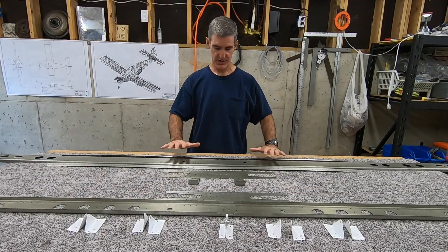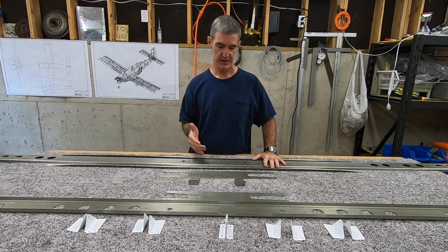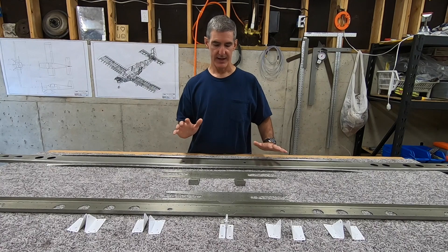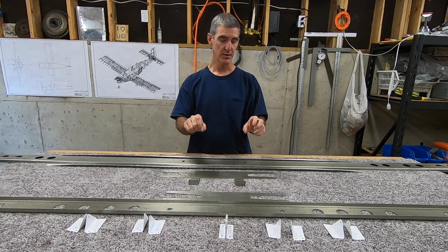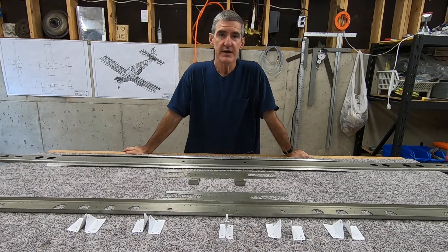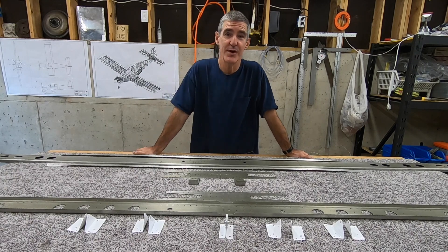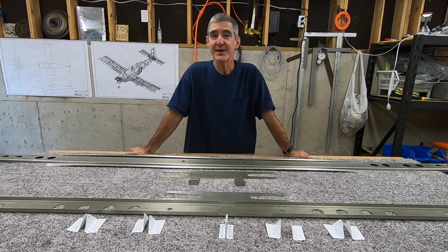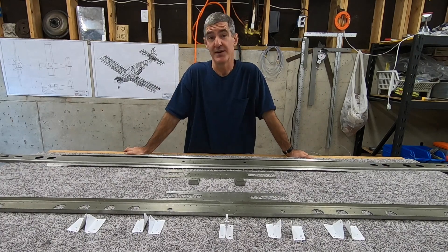Last weekend I finished up work on the front spar - match drilling, some countersinking, and a lot of deburring. Then I went ahead and primed all the rear spar assembly components as well as the front spar assembly components. The priming went really well. I feel like third time's a charm with the spray gun. I'm starting to get the hang of it. I still won't be painting my car anytime soon, and I probably won't endeavor to paint the outside of the plane, but I'm getting pretty comfortable and reasonably competent painting parts that I'll never have to actually look at.